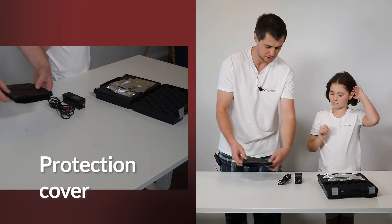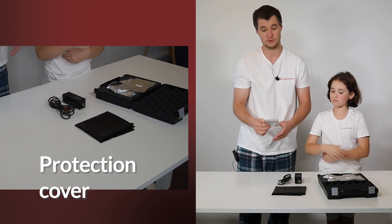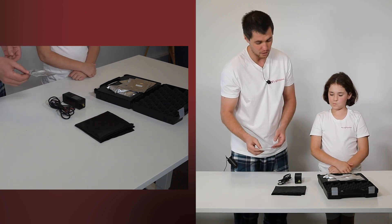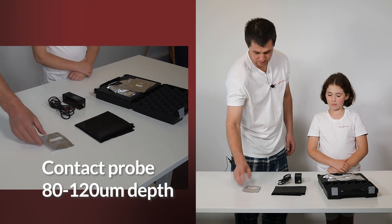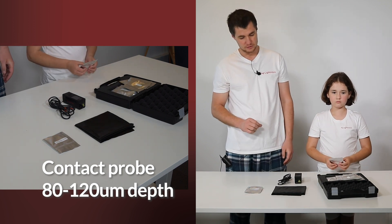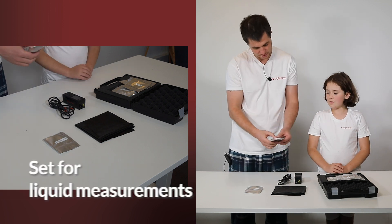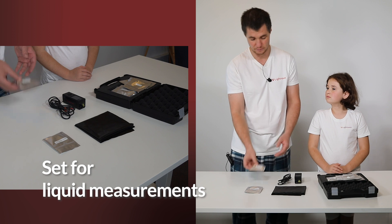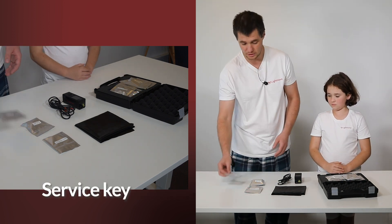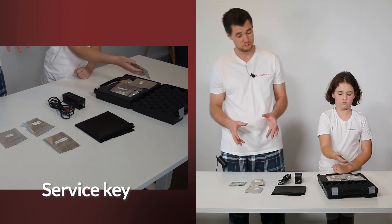First, it is a protection cover for the light. If you do measurements and you want to avoid contamination from the outside environment, then we have several Raman probes. This is a contact probe with 80 to 120 microns penetration depth. This is a set for liquid measurements. Service key if you would like to open Miniraman and do some service procedures.